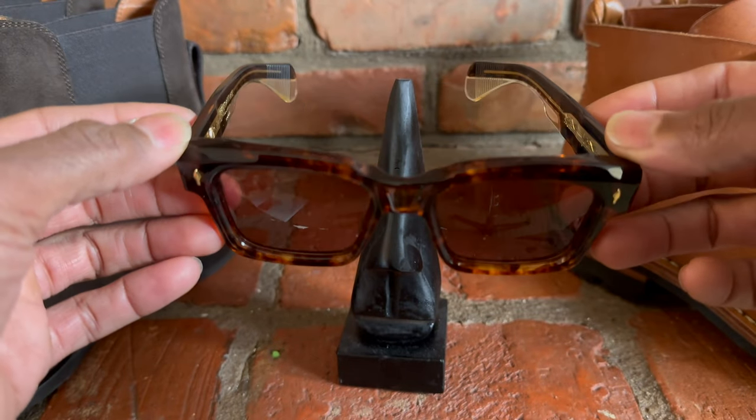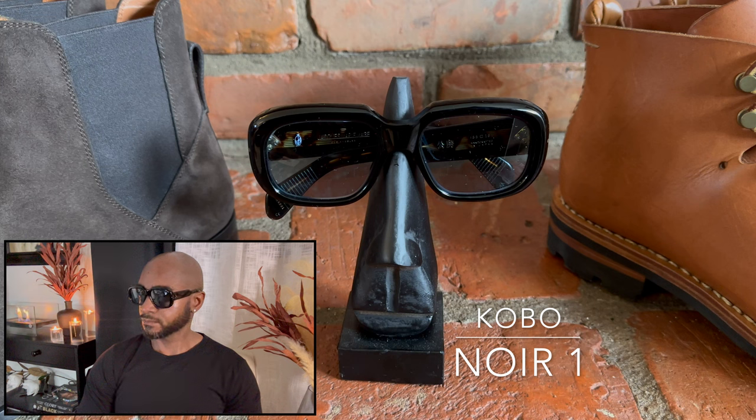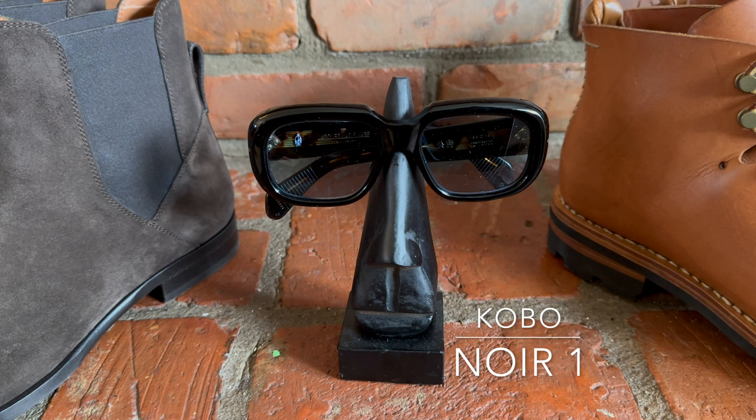Next in my collection is the Jacques Marie Mage Kobo, part of one of their Japanese heritage collections. It is a retro frame that is very sleek and daring, drawing inspiration from renowned Japanese writer, inventor, and artist Kobo Abe. He wore this particular style of frame when he was doing filmmaking. It represents very well on the face and is very stylized for those who have a flair to their personality.